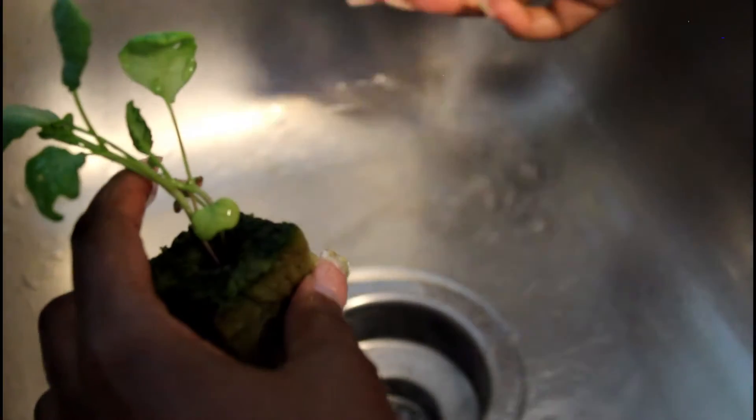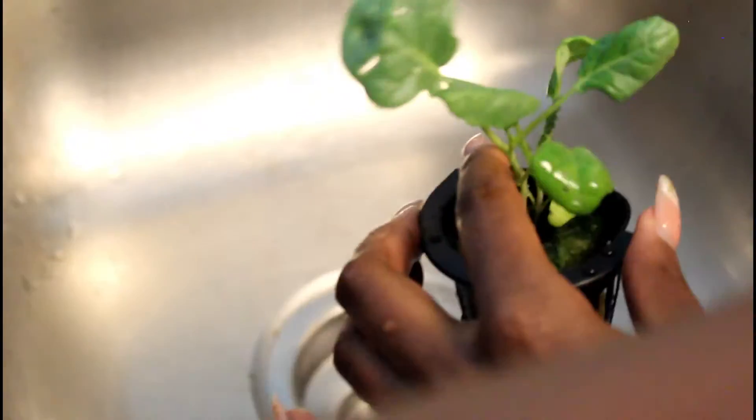Here you can see me just spraying off the leaves of the plant. This is super helpful if you're outside — it's really easy. It's also another way to prevent bugs from coming in. Let's say you've already done some treatment, whether with an insecticide or not, and you just want to stay on top of your game — spraying your plants down is a really helpful way to do that.